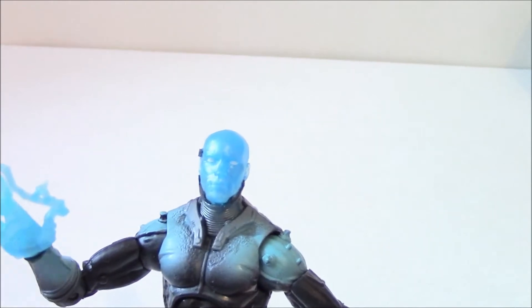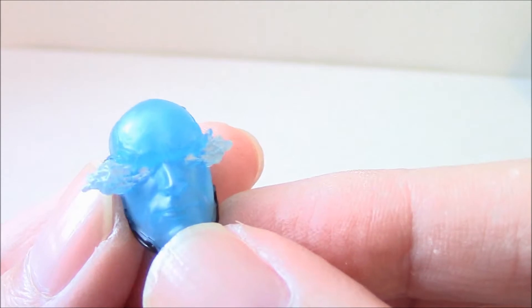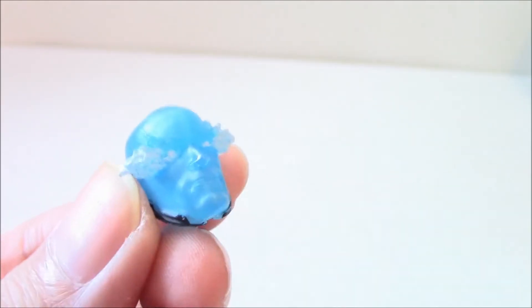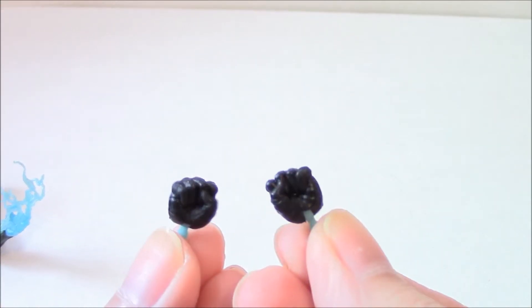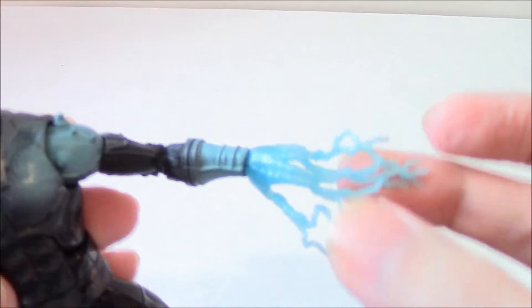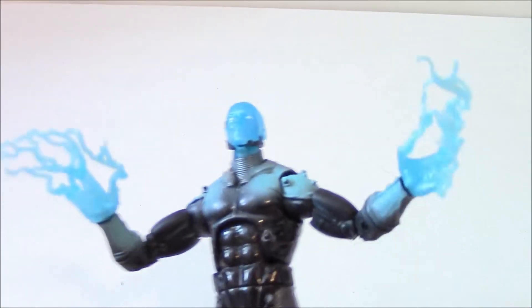This Electro figure has quite a few spare parts. It has the regular head, and this head which has flaming eyes of electricity, and it has two closed fists. You could swap those out for these electrical hands, kind of looking like the Emperor from Star Wars with those electric hands.